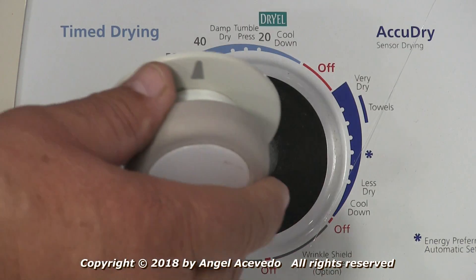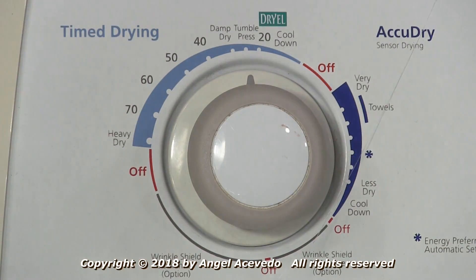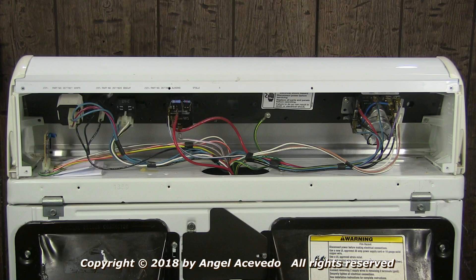Install the timer knob on the timer and install the back cover on the controls panel.